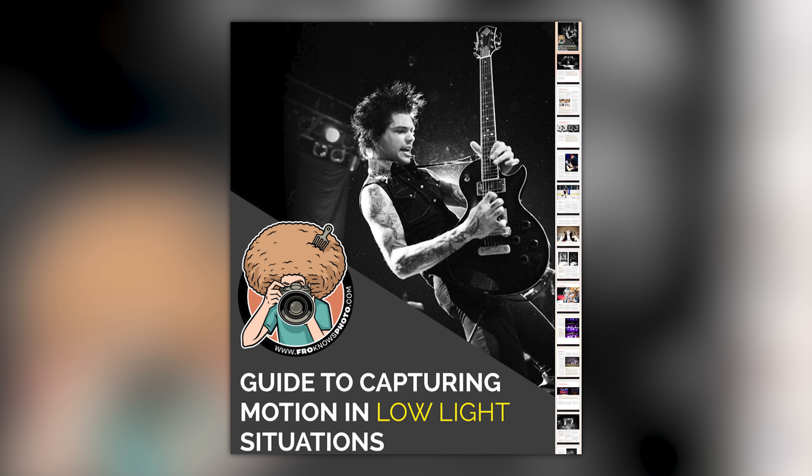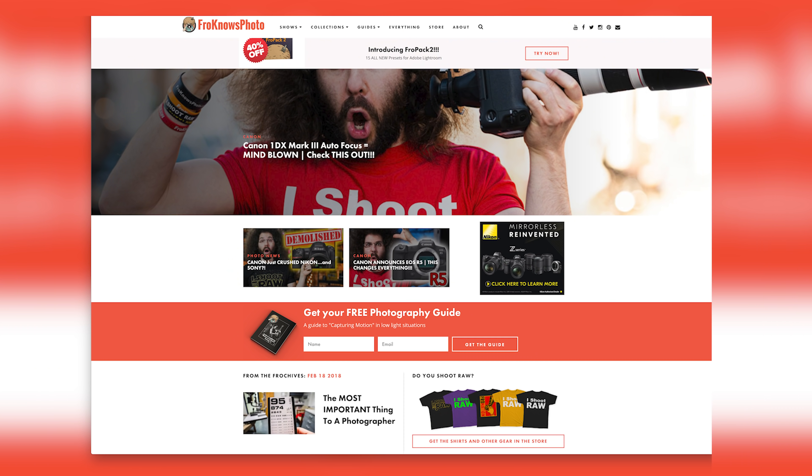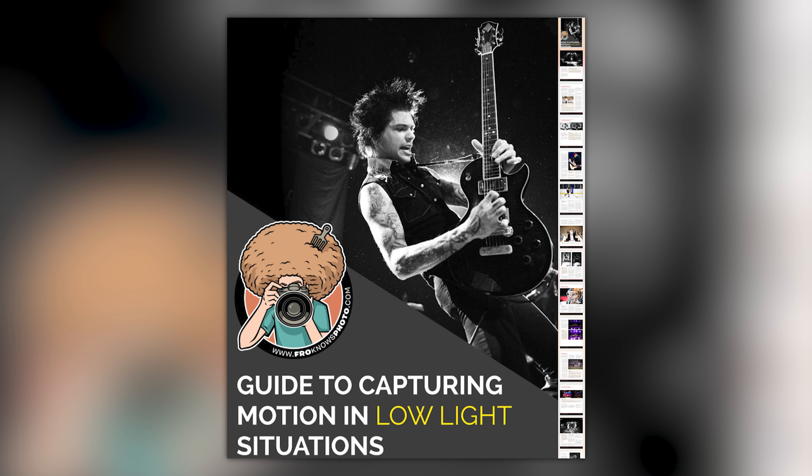Right before we jump into this video, if you'd like to take better pictures in low-light situations, just look for this orange box over on the website, put your name and email address in it, hit send, and I will send you that guide for free.